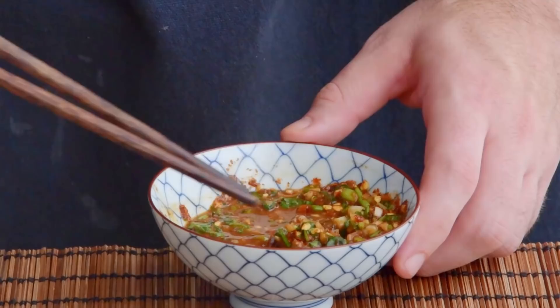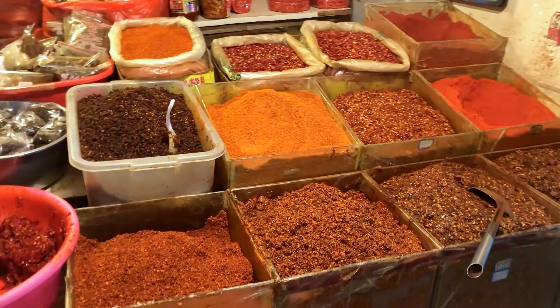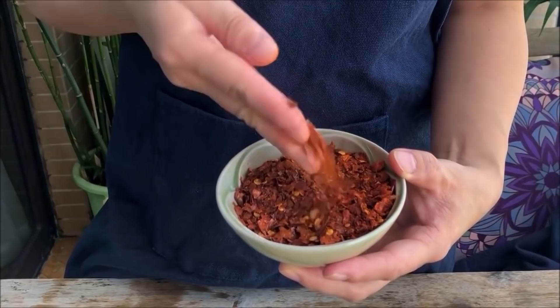In Guizhou, the dip that's basically synonymous with this dish is this toasted chili flake dip, which will predictably need some toasted chili flakes. If you were living in Guizhou, this would be exactly the type of thing you could just buy at your local market, but that's probably not an option for you, so let's make a batch real quick.